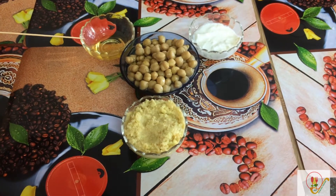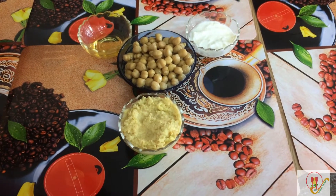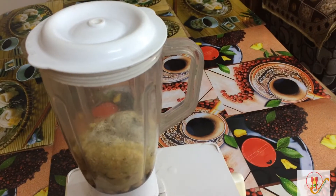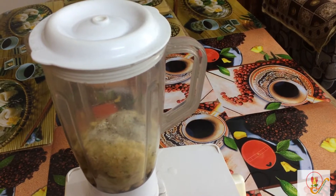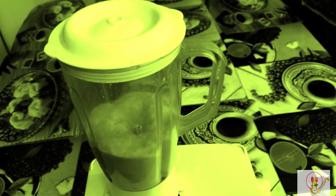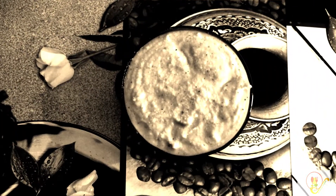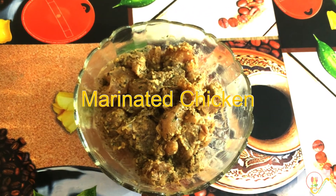For avocado hummus, we are using 1 tablespoon of olive oil, one bowl of boiled chickpeas — here we are using dollar chickpeas — 2 tablespoons of curd, and one avocado paste. In the mixer I have added all the chickpeas along with hung curd and avocado paste, and also olive oil, black pepper, some mixed herbs, half a lemon, and mixed herbs as per your taste.